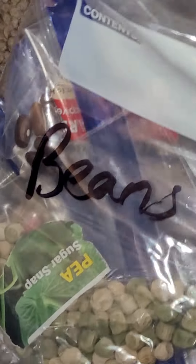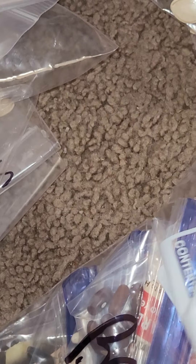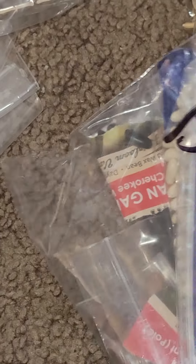Then I have beans - these are all from the store. I will be doing more peas. We'll do more once I have my own beans, but I wasn't able to harvest any this year. So this is all from the store - that's not too cool.